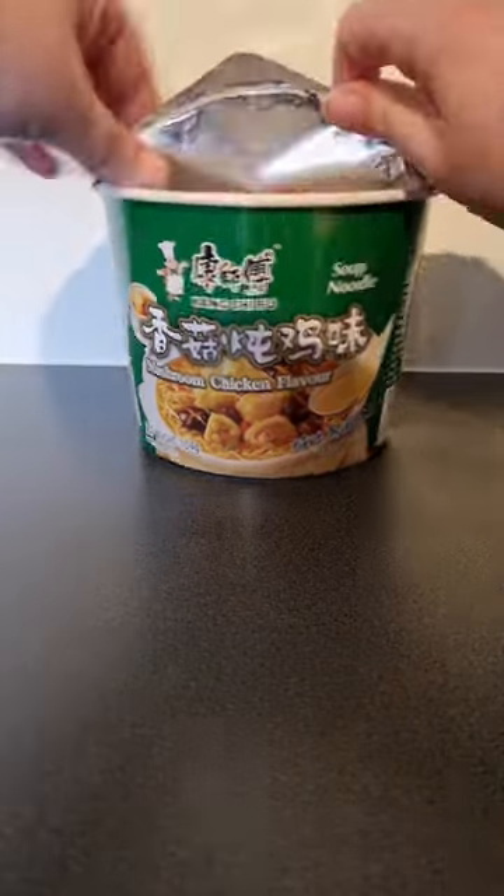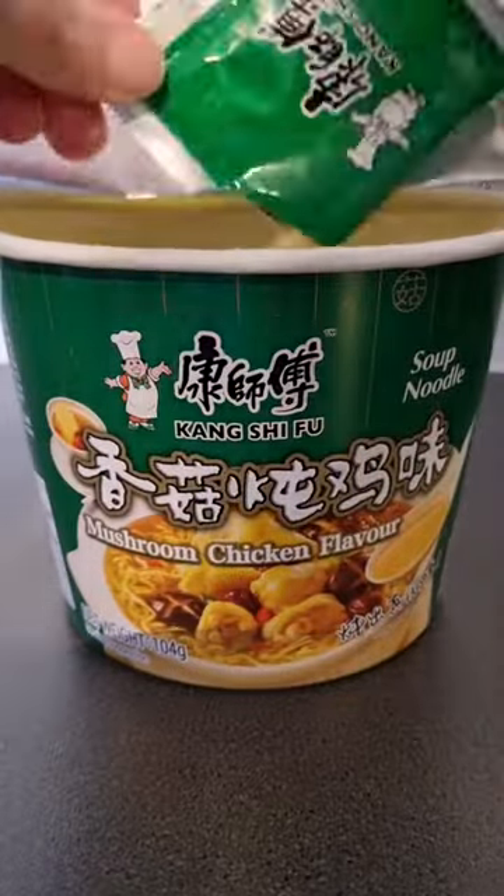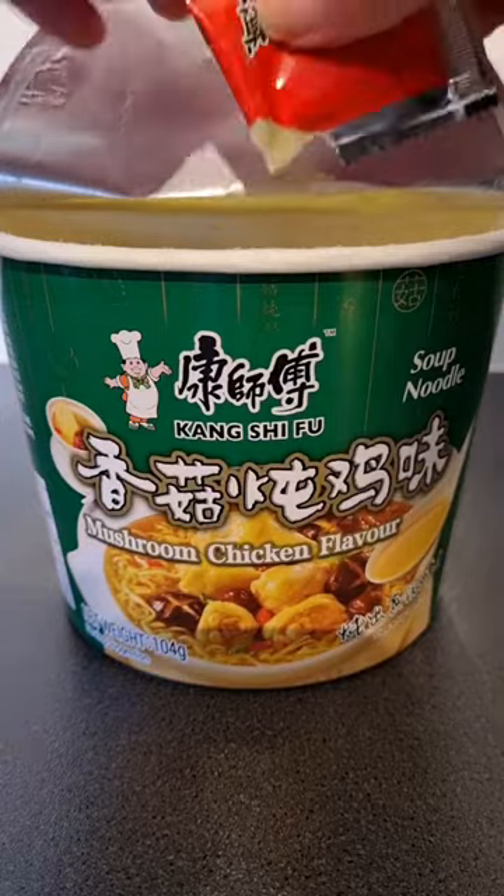Have you tried Kang Shi Fu Mushroom Chicken Noodles? It's day 13 of November and I have never tried these before. The noodle bowl comes with two seasoning packets, dried veggies, and a fork.